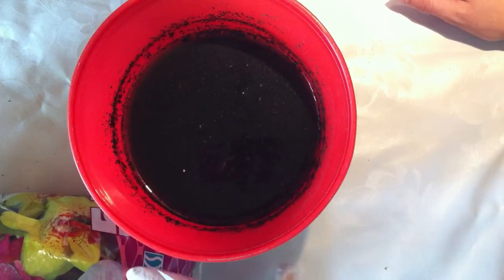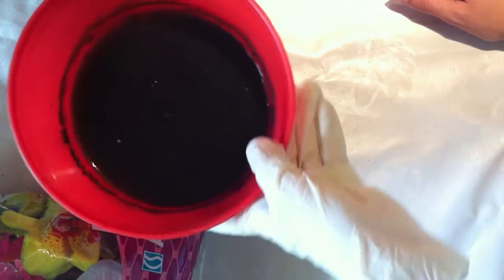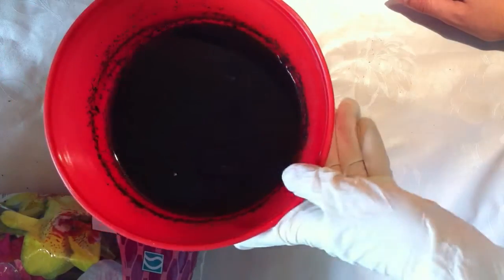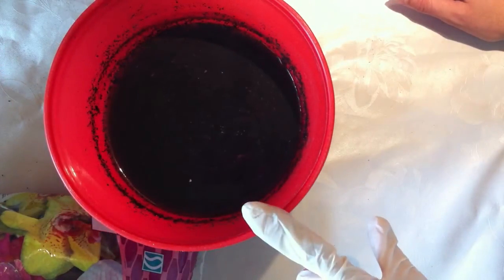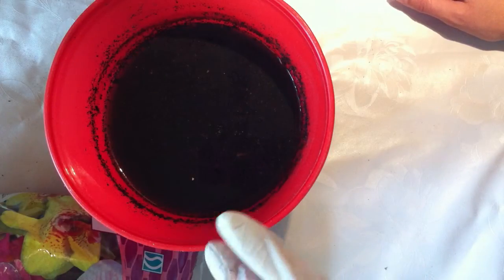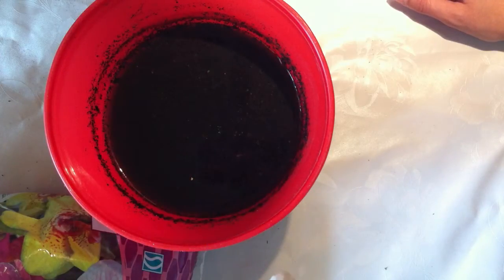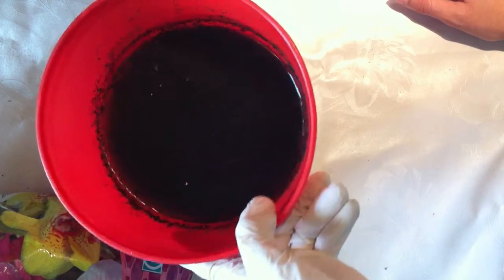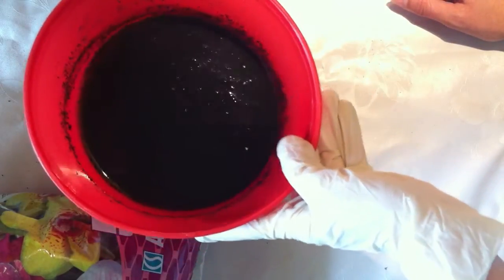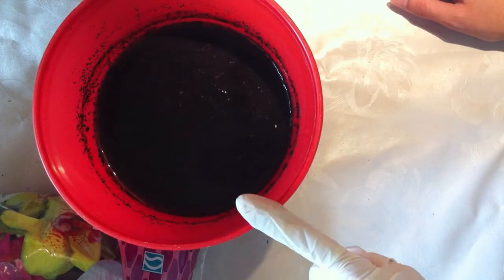Even though this sort of peat is poor in nutrients because it's meant for orchids, it's very good to actually do this rinsing and preparing of the soil. This will actually limit the amount of fungus and moss, and it won't attract fungus gnats or insects as much. It's also very, very good for the fragile roots of carnivorous plants. So in the past six days I've been letting this sit and soak in water and I changed the water once.